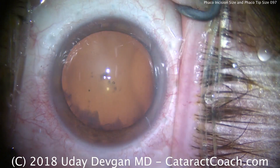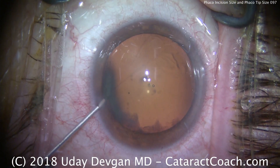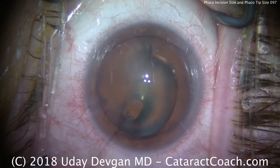One of my residents asked me: how come you tend to use a 2.75 incision and the purple phaco sleeve instead of using a 2.2 incision and the pink phaco sleeve?